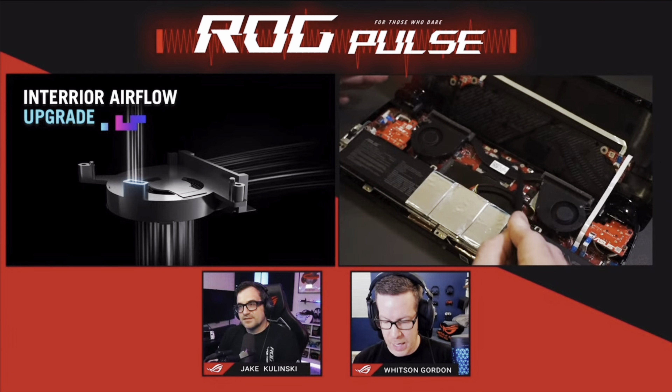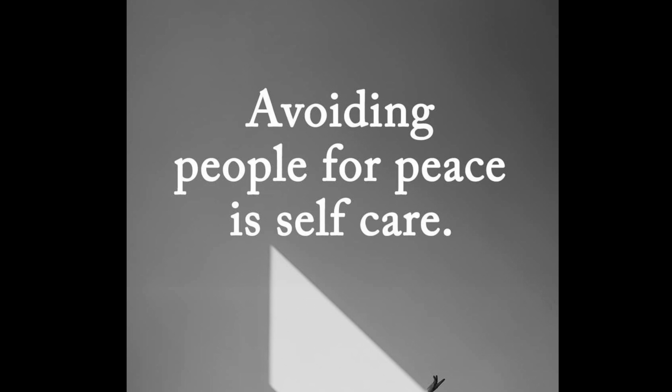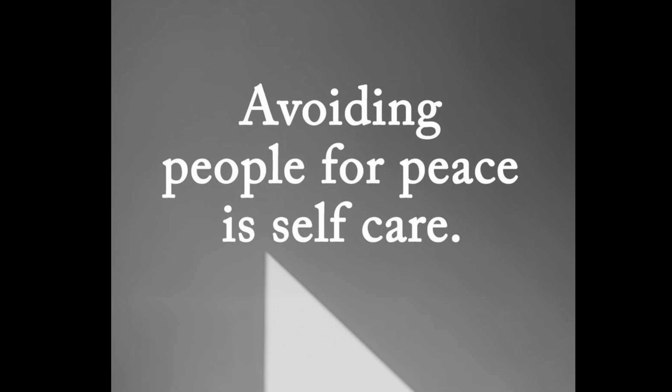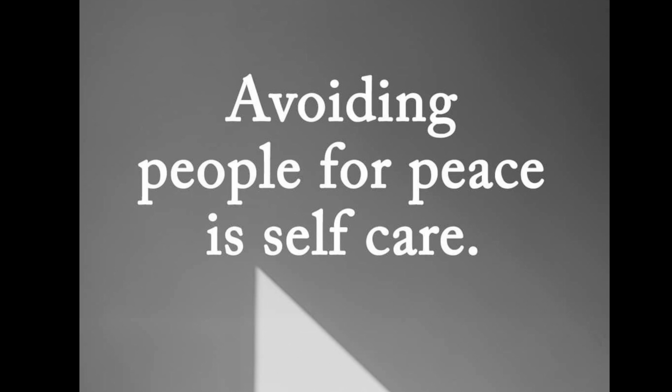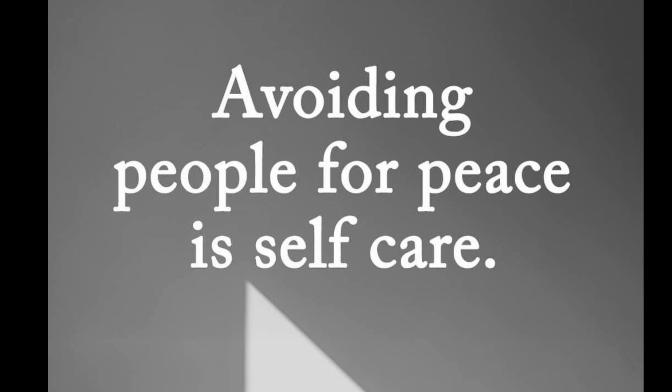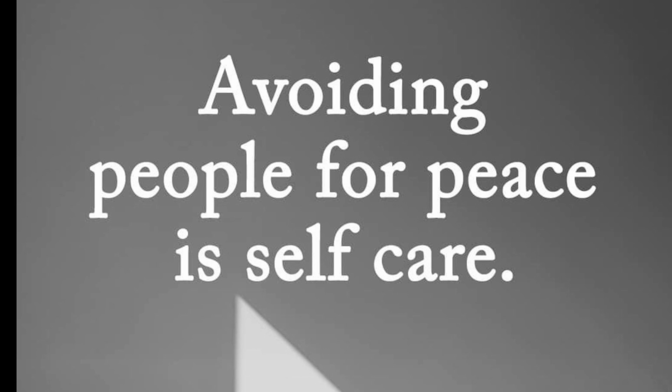As a thank you for watching this far, here's an awesome quote: 'Avoiding people for peace is self-care.' There are so many family members, friends, and work colleagues who can add a lot of extra stress to our lives, and there may be times we just need to stay away from certain people to protect our mental health. So stay encouraged today.